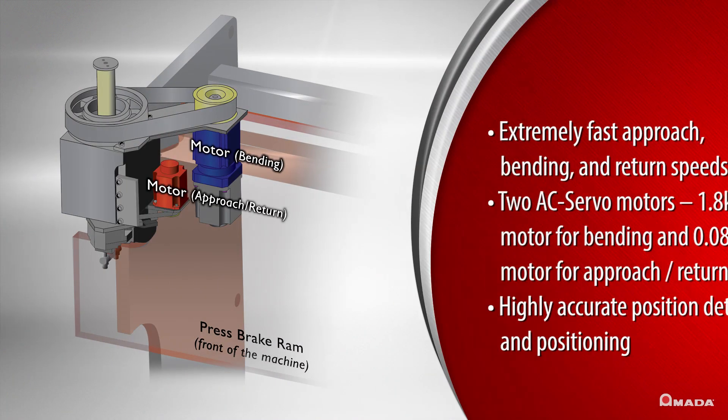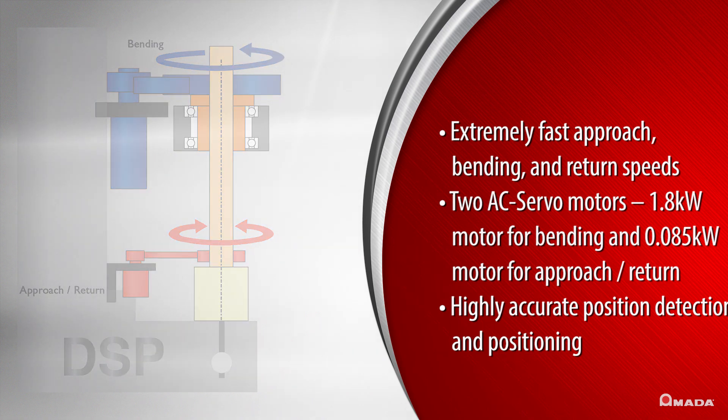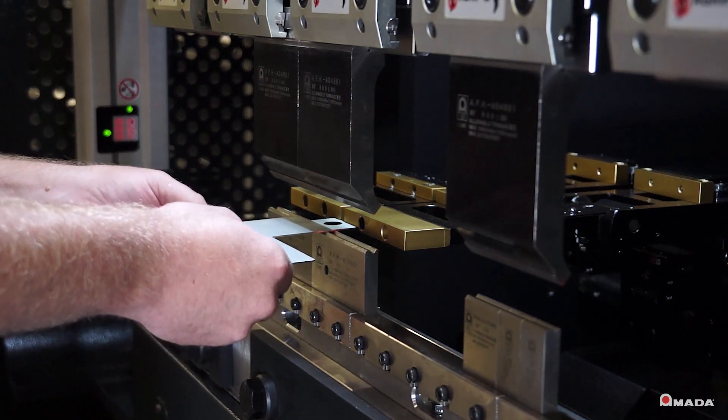The EG series utilizes the world's first dual servo electric drive. It delivers fast approach, bending, and return speeds that result in faster cycle times and more parts per hour with exceptional precision.